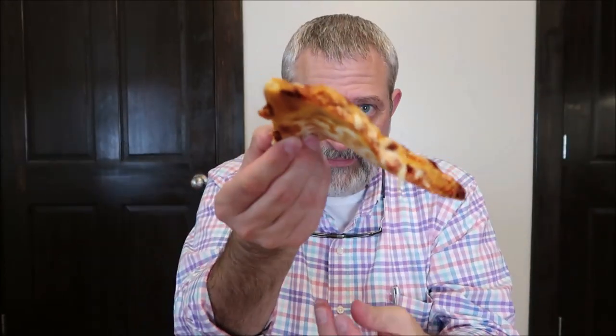I've let it sit for two or three minutes but it's still really, really hot — I'm just going to go for it. Good bite right here on the top. It's floppy — not a crisp bottom — but it holds together pretty decent.